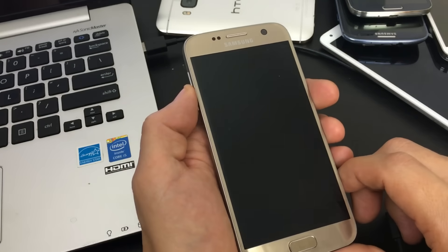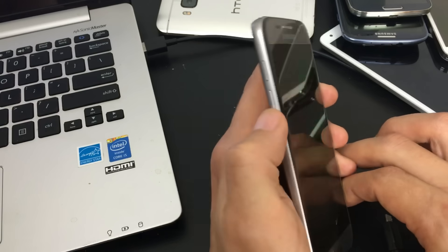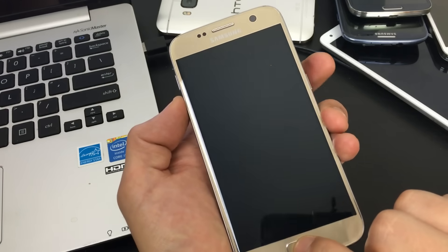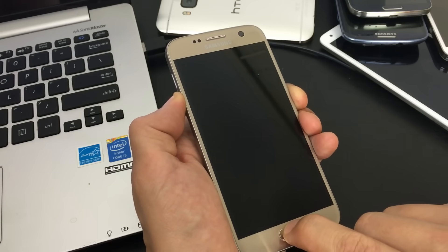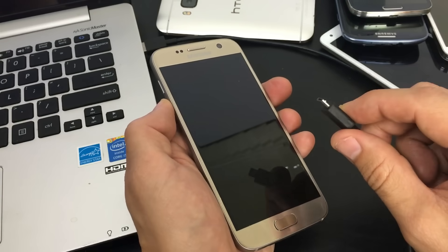Step eleven: this time press volume down, home button, and power button — all three buttons at the same time. Hold them and wait for your phone to boot back up. Hopefully everything is working. If it is, go ahead and wipe your cache partition afterwards.